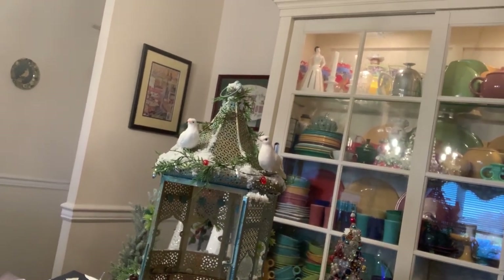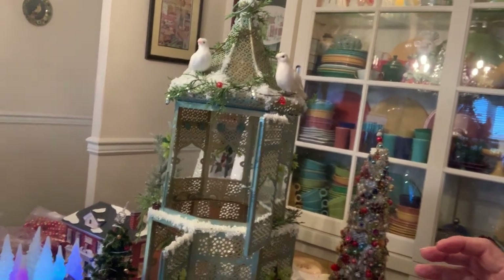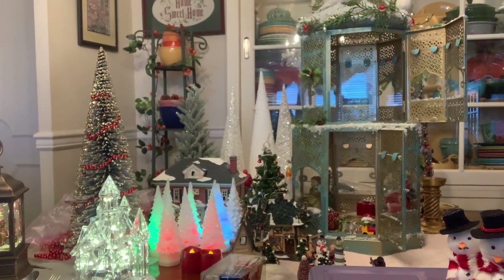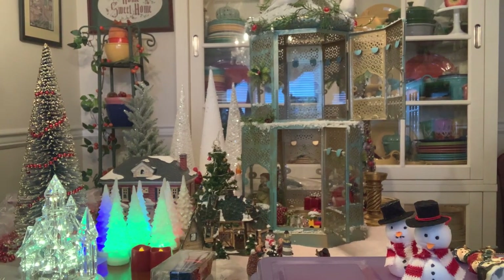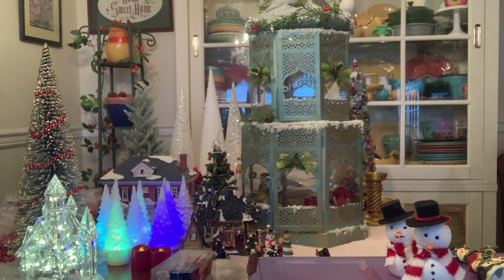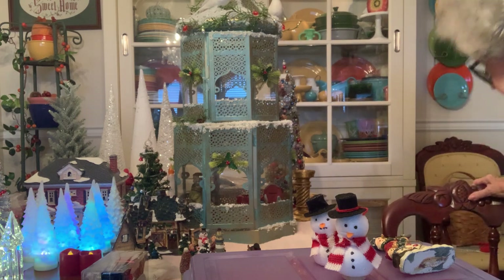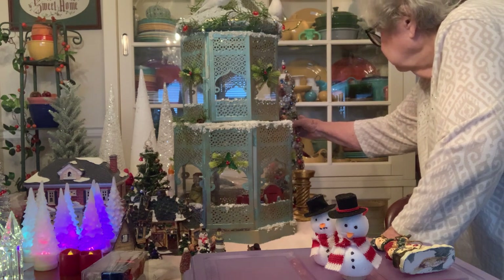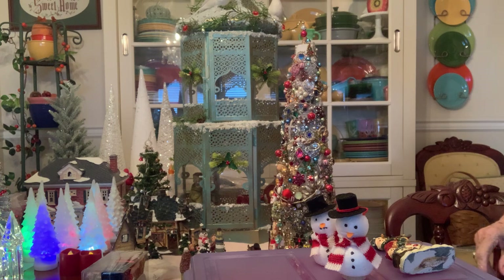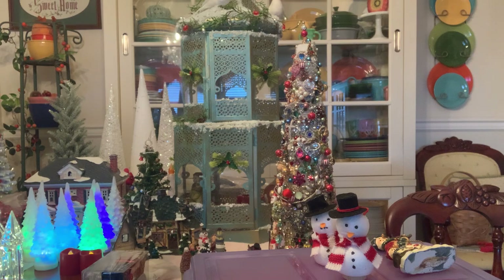Now inside that gazebo I had placed a Christmas tree. It was all decorated with jewelry. But I decided no — I didn't want the tree in there because when the doors are closed, you don't even see it. Now I'm going to show you what that tree looked like and you can use your own judgment. I decided to take this tree out and put this other tree in.